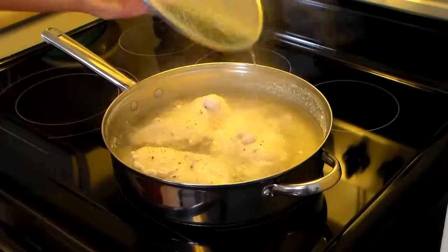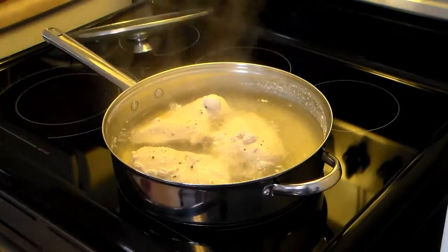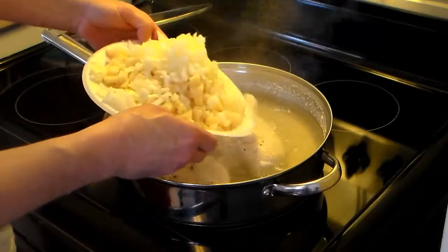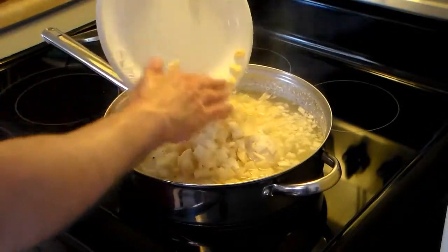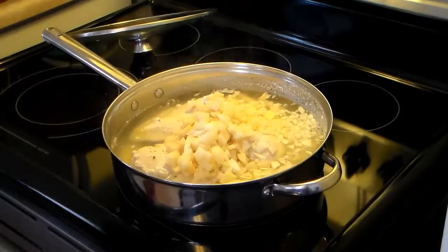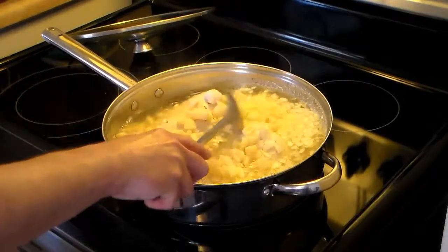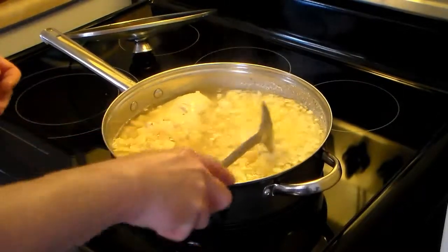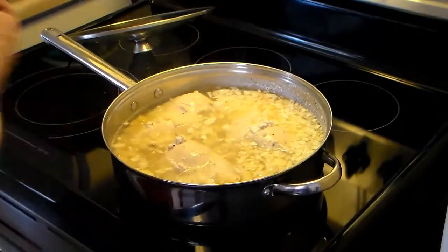I let this cook on low after it came to a boil — it's been about 15 minutes. I went ahead and diced up 4 medium potatoes and 1 medium onion. I'm going to go ahead and add that in there, give this a stir, and turn it back up to bring it back to a medium boil.